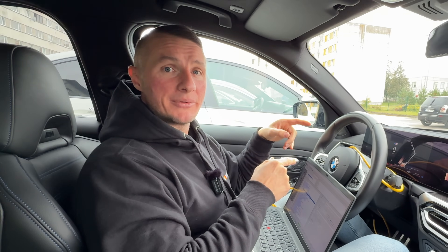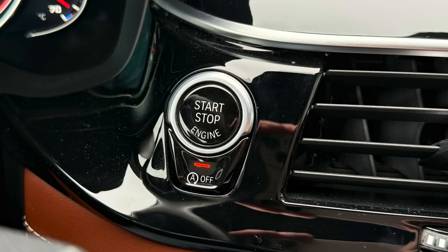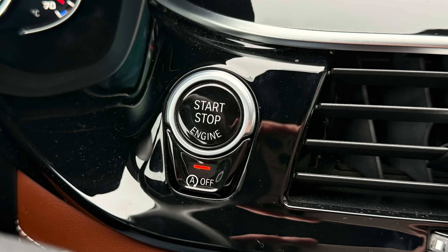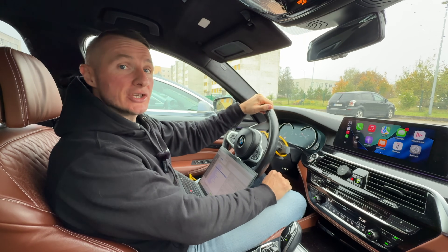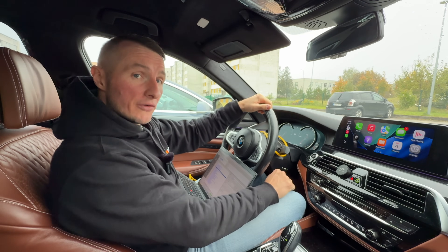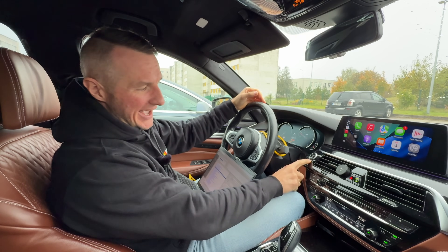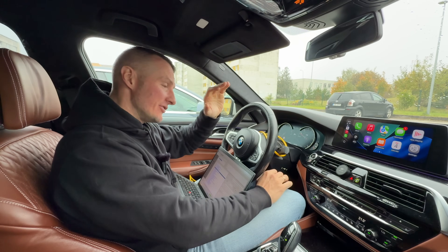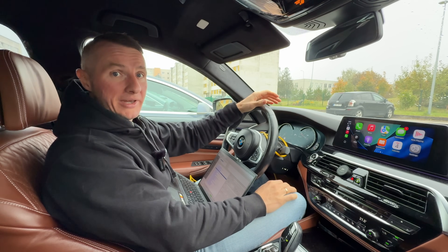Now let's jump to my G30, because there the start-stop system is a bit different. I'll show you how to change the same parameter there — because the same principle applies to the older F-series as well. We are in my G30. Have a look at the start-stop system: you can see the same start-stop button and also the button to activate or deactivate it. At the moment the light is off, meaning the system is activated. If I press it, the light turns on — meaning it is deactivated. But the problem is that every time you turn off the engine and come back, the system is active again, so you have to manually deactivate it every single time — ridiculously annoying.